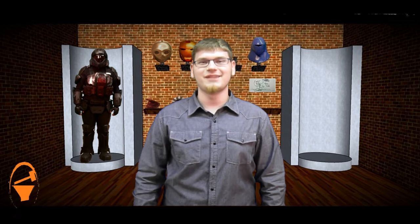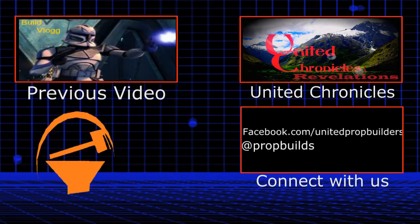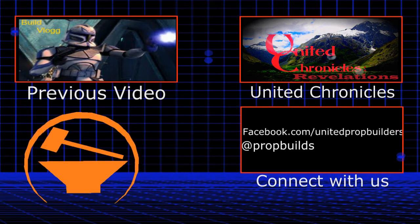So until next week, I'm your host Adam Hazy, signing out. We'll see you next time. Bye.